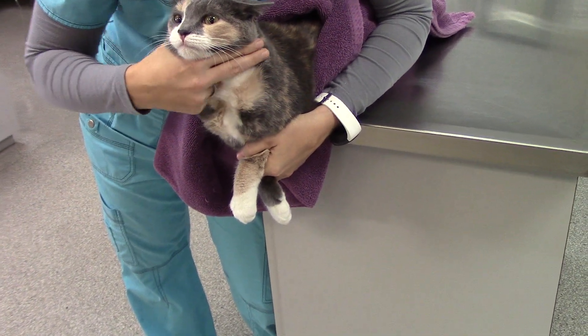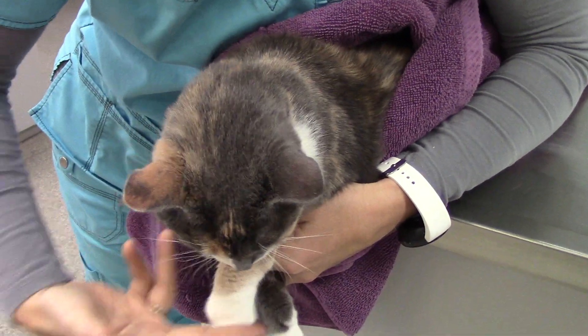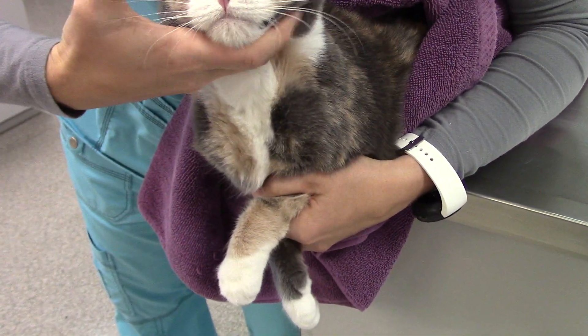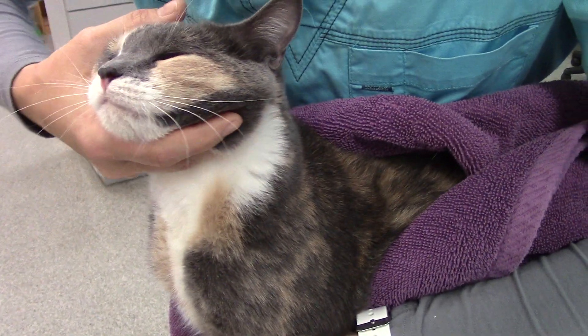Then I'm going to take my hand — I like what everybody calls the Vulcan grip — where my hand is just a V and it's up under her chin, and I'm holding on either side of her jaw so that she can't move and I can turn her head either way.